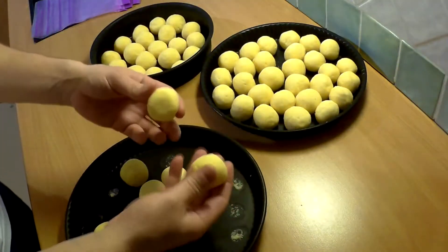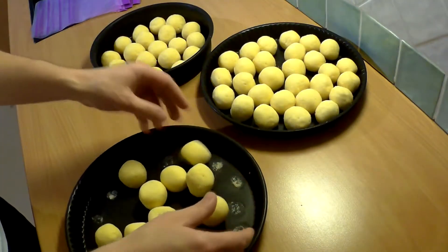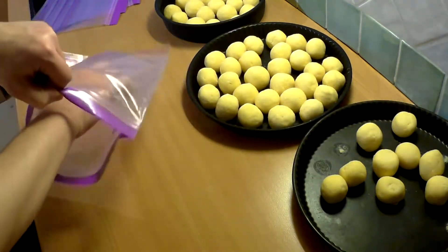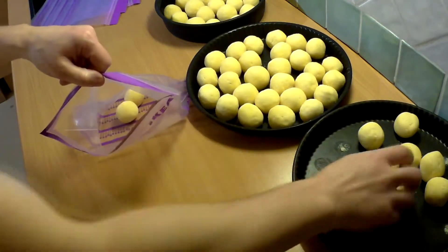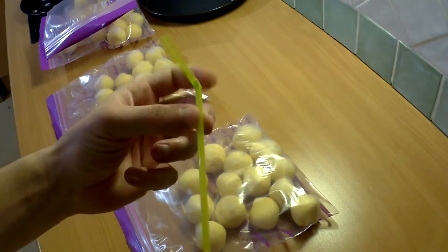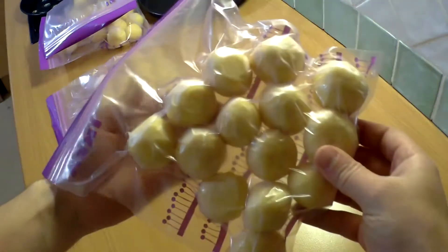When frozen, you can put them in freezer bags and store them for a long time — I myself have stored them for almost a year. It also helps to use a straw to remove the air, and if you have vacuum bags, that's even better.